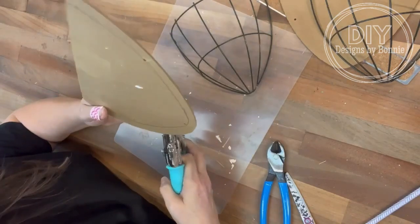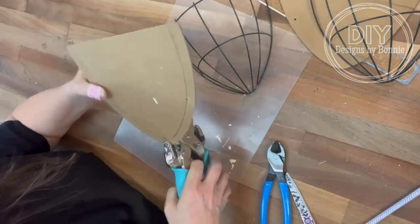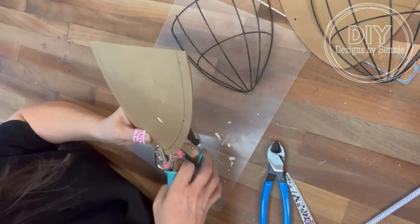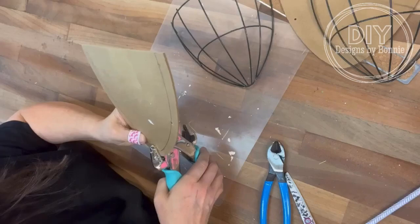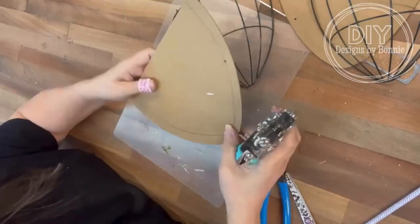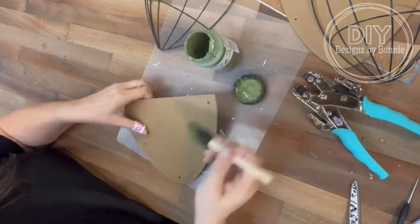So then I'm going to grab my crop-a-dial and I'm going to put some holes in it, because how I want to adhere the wire part to the back is I want to wire it through. I need those holes to be in there because I need this to be super sturdy since I'm going to put it eventually outside on my porch when the weather gets better.